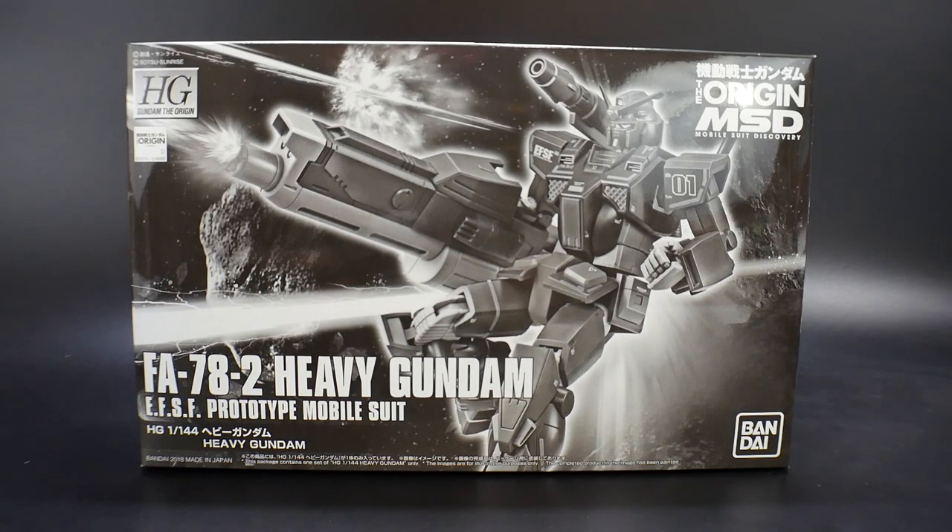Hello YouTube, it's Grosama, and here I have for you today the High Grade Gundam The Origin Mobile Suit Discovery Full Armor Heavy Gundam.